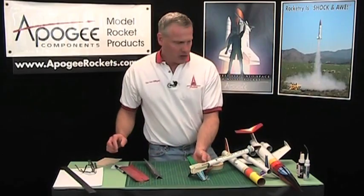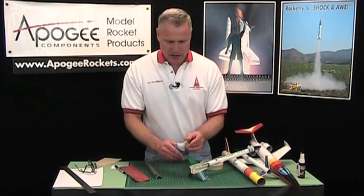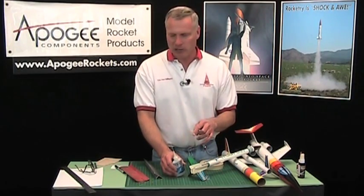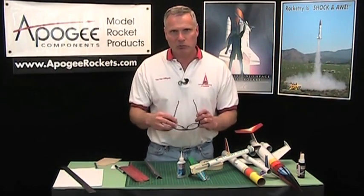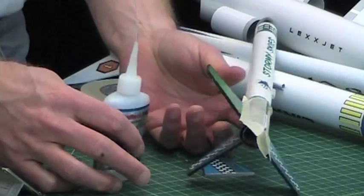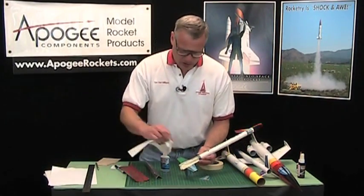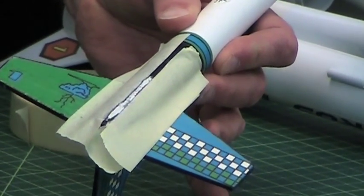But if you do sand into the fibers, we're going to take some water-thin CA glue. I always put this applicator tip on the top end - you can get these at a good hobby store, the kind that sells model airplanes. Always wear your safety goggles because it's water-thin, so it can easily splash into your eye. As soon as it touches skin it's going to bond, and you obviously don't want to glue your eyes shut. I'm just going to put a drop on there, take a paper towel and wipe it off. You just want to soak the fibers of the paper, and that will seal any fibers you had sanded through.